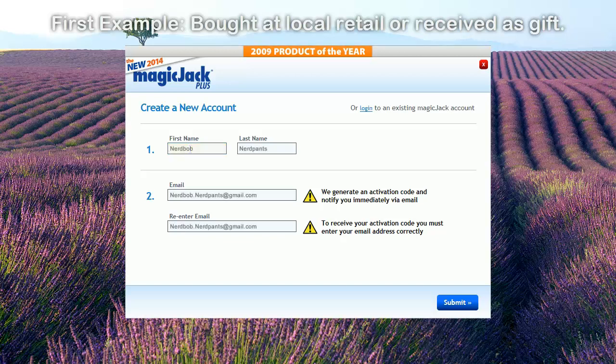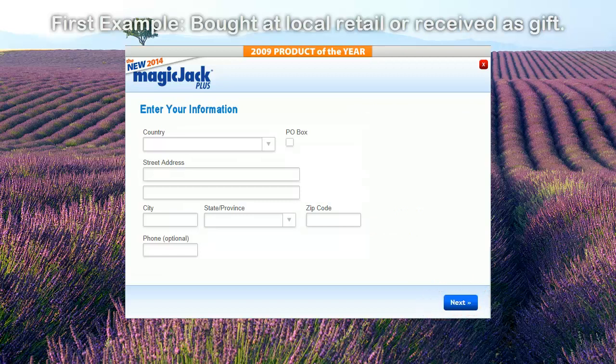To create a new account, start by typing in your first and last name along with a valid email address. You'll need that address later to activate the account. Click Submit. Enter your physical address on the next screen — the phone number is optional. Click Next.